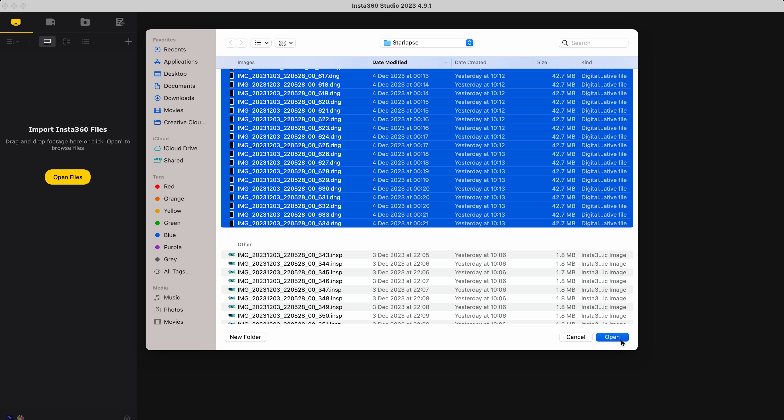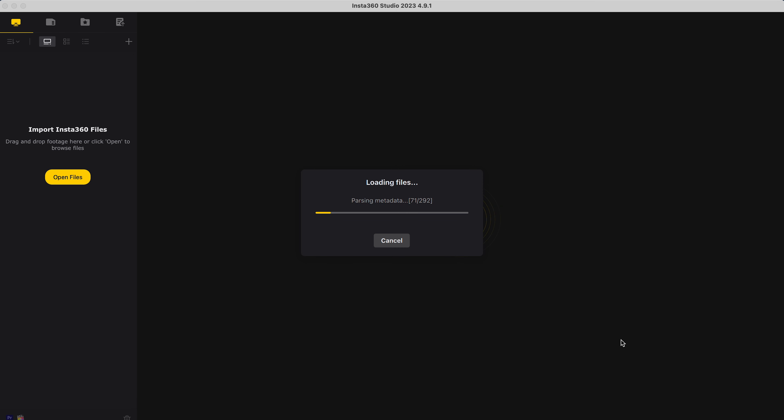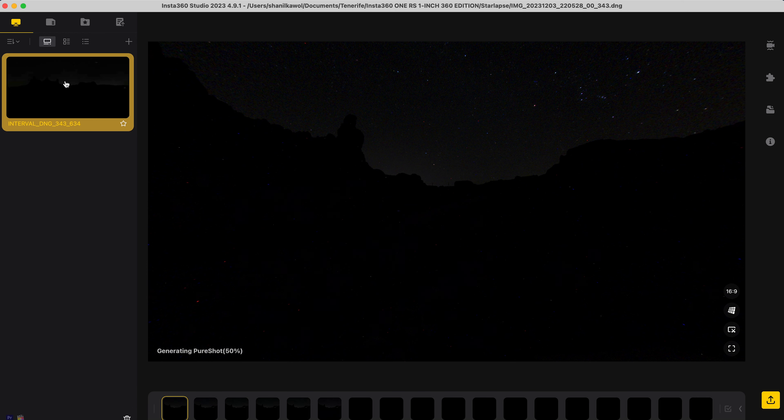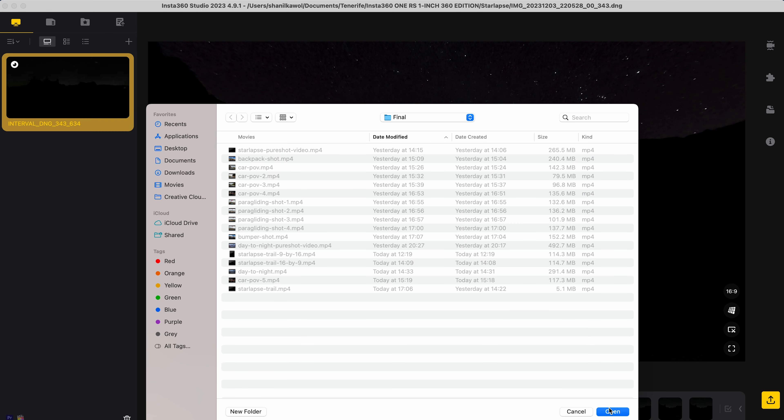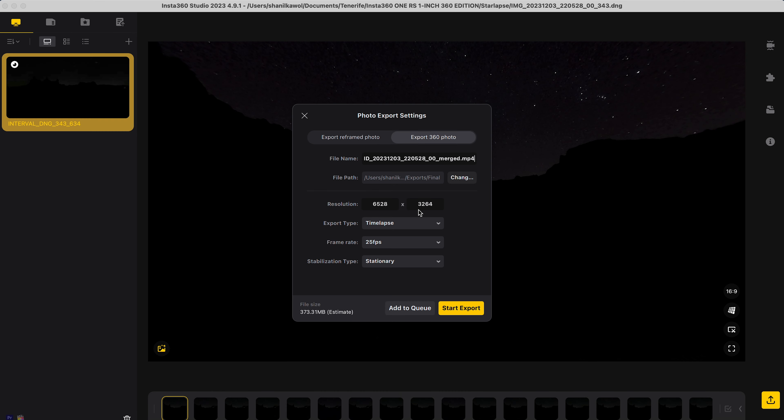Click open, wait for Insta360 Studio to finish processing all the files, make sure the shot is selected, go to export, export 360 photo, and choose where to save the shot to, leaving the resolution the same.